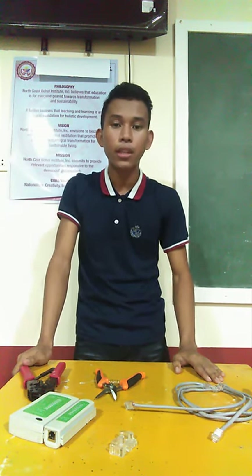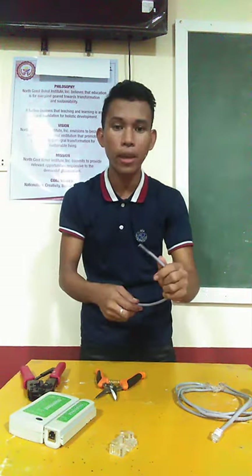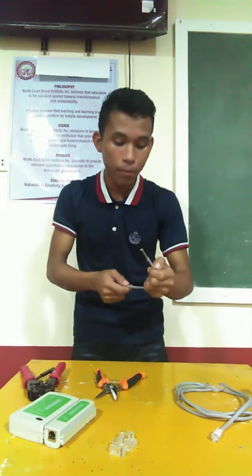Before I am going to start, let me introduce the materials or the tools needed. First, we have the UTP cable. UTP stands for Unshielded Twisted Pair.